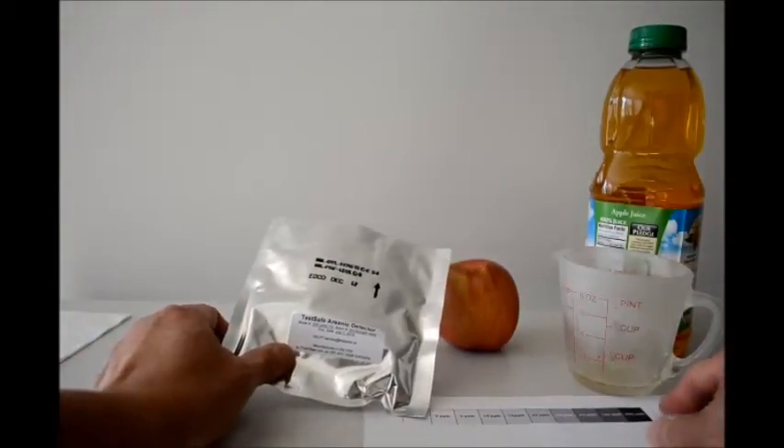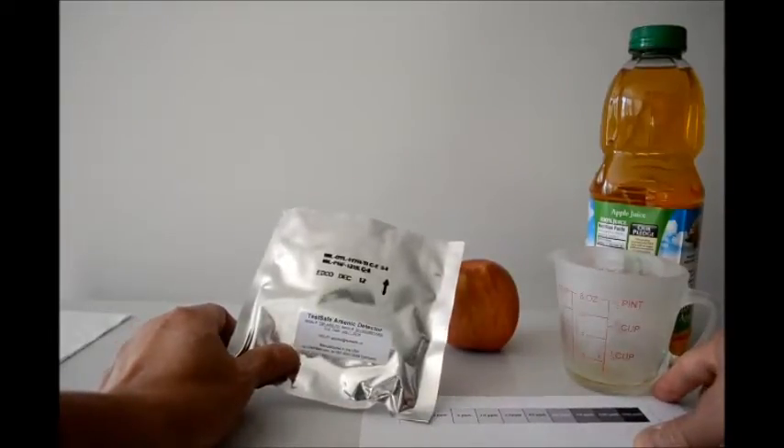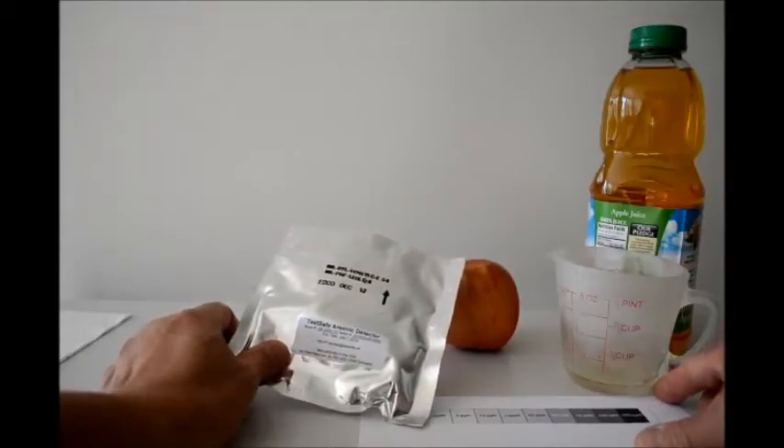Here we have our chart to see the results. Let's proceed to test and see if the levels of arsenic are now safer or less from store-bought apple juice. Let's begin.